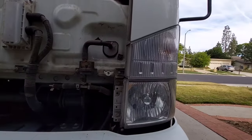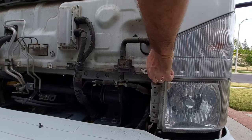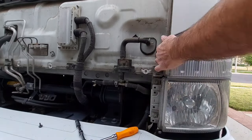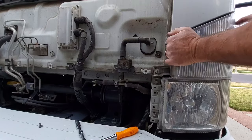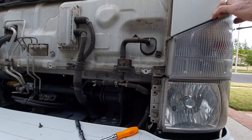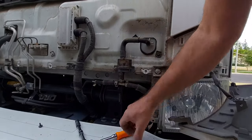Now we're going to go to the other side and do the same thing. Again, this is optional — you can just change it or not, it's up to you. I prefer to change it so I don't have to do this work again in a month or so. As you can see, the other side was kind of hard to get the clips out from the back — it's kind of tight, but you just have to trust your guts and do it.